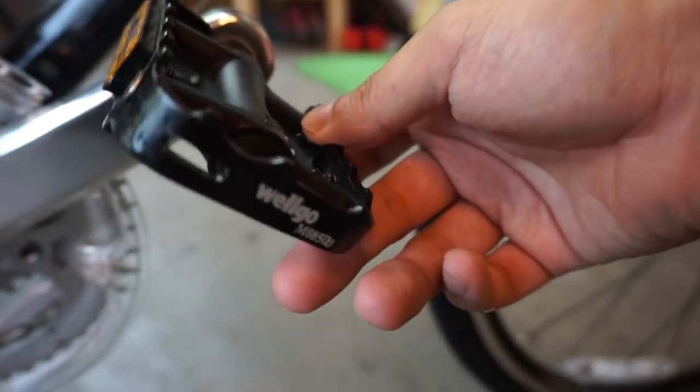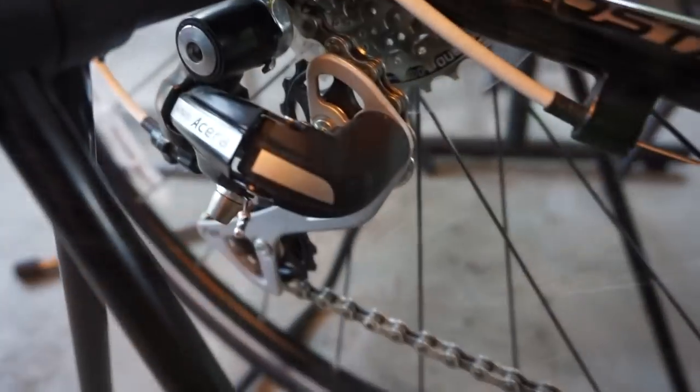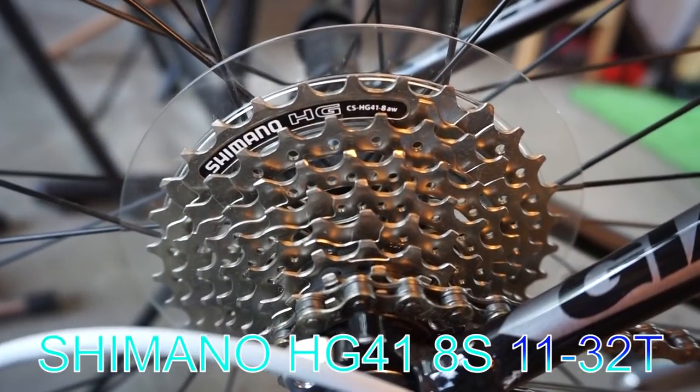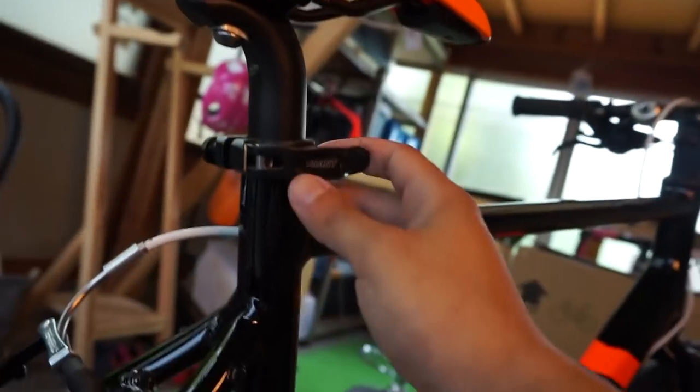This is the derailleur — also called Shimano Acera. You can check it on the internet. There is a reflector. The seat post is very easy to adjust.